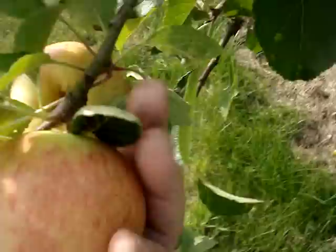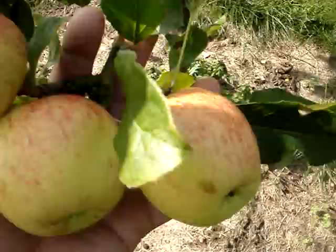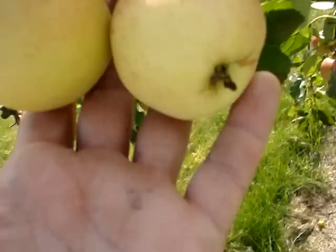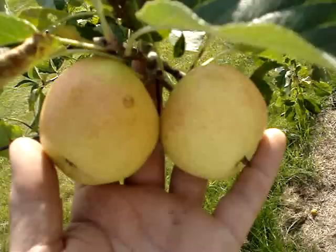James Greve really does benefit from thinning because you want to try to achieve a reasonably large average size. You can pick the tree over in August and sell these to people, or use them yourself as cookers before they are properly ripe, and then store some until October.